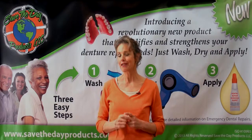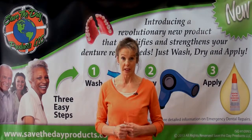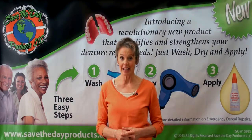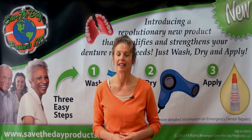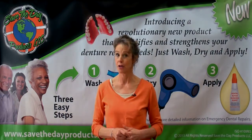Hi, I'm Debbie. If you wear a full denture, a partial denture, or any other kind of removable dental appliance, then this product is for you. It's called Save the Day Emergency Repair Bonding Adhesive, and it needs to be in your purse, computer case, or carry-on bag when you travel.